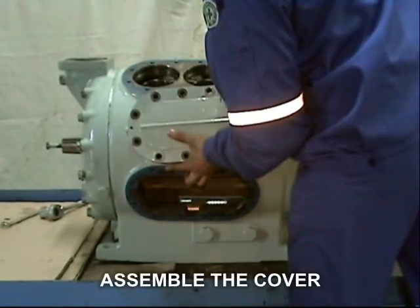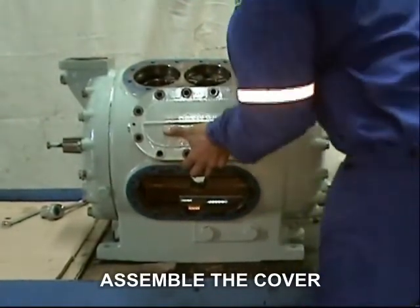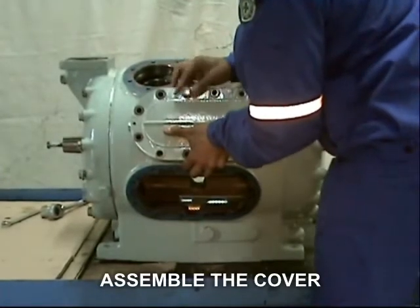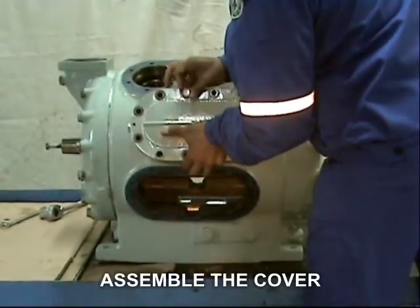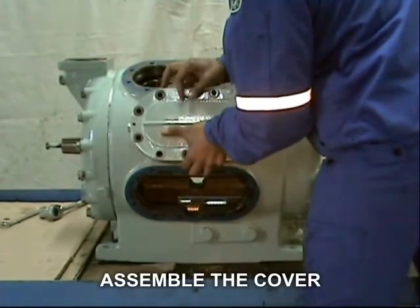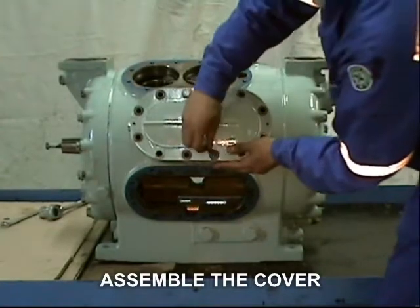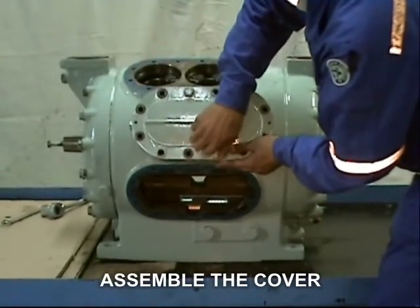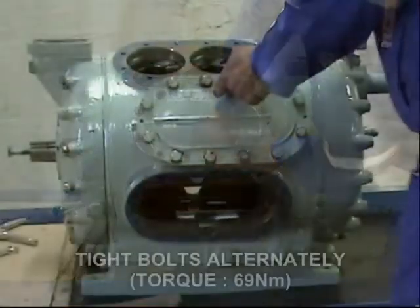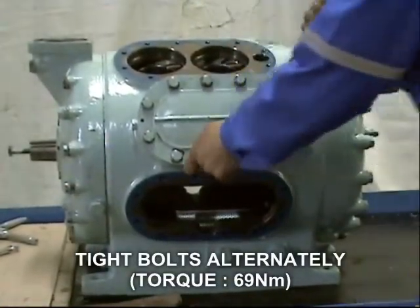Then put back the head cover and secure the hexagon head bolt. Repeat the same procedure to install the other pistons and cylinder liner. Tighten the bolt alternately until reaching the recommended 69 Newton-meter torque.